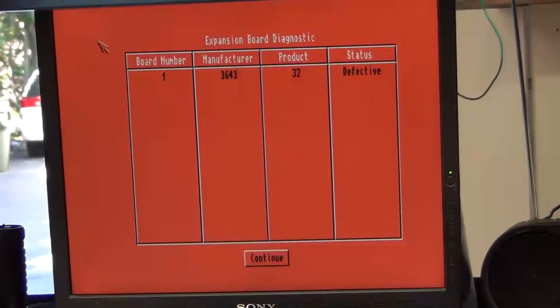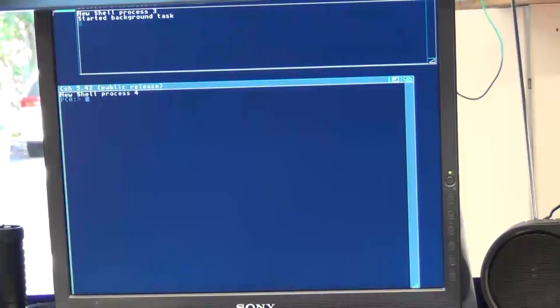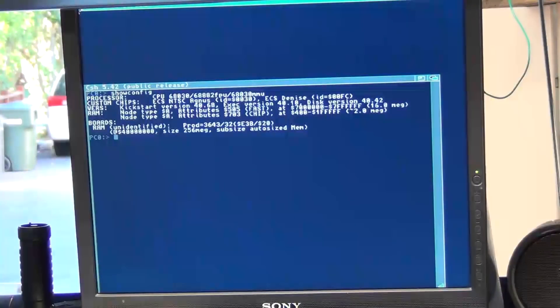Now I'm going to click continue and look at this board from AmigaOS. It takes quite a while to boot, so we'll skip forward until it's completed booting. Now that the Amiga is booted, we'll use showconfig to display the list of boards present, and we see that the Big Ram Plus board is at address 0x47000000. We'll use a utility I wrote that allows us to read and write memory addresses, and take a look at that base address — we see a value there.